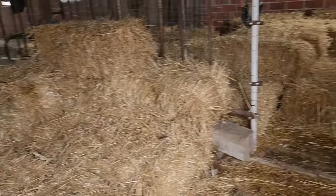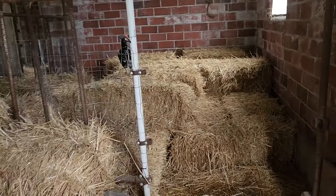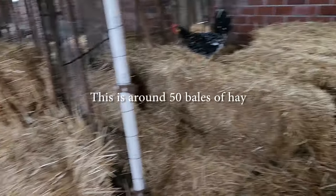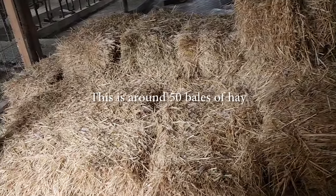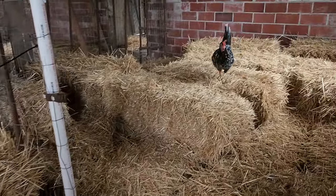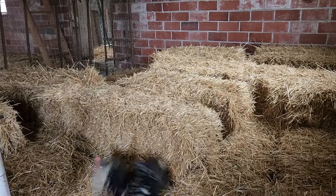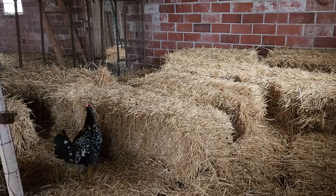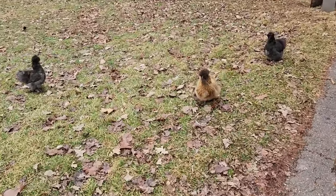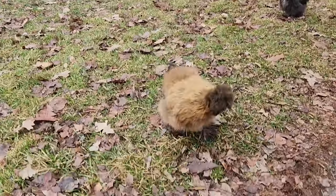This is our winter hay stock — this will be good for the whole winter for the birds. We store it in the barn here. This side is dedicated to ducks because it has the lower fence, and the other side is for the chickens. In the winter we turn it into hay storage.